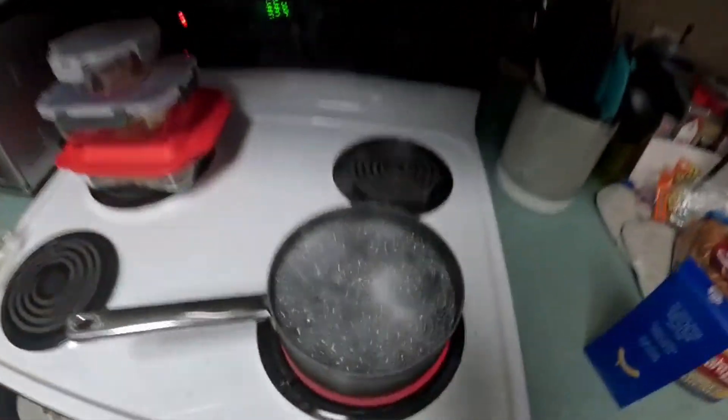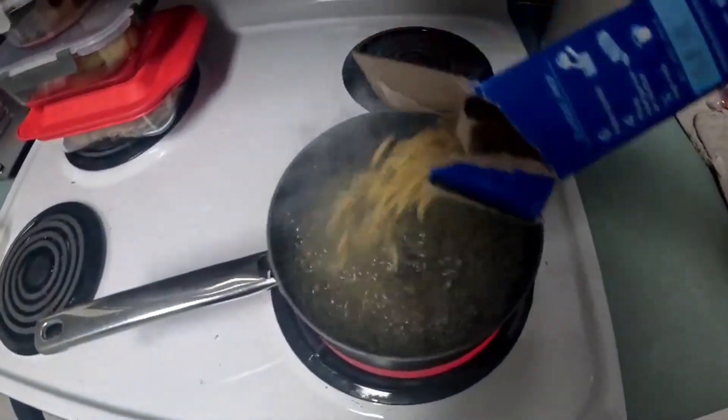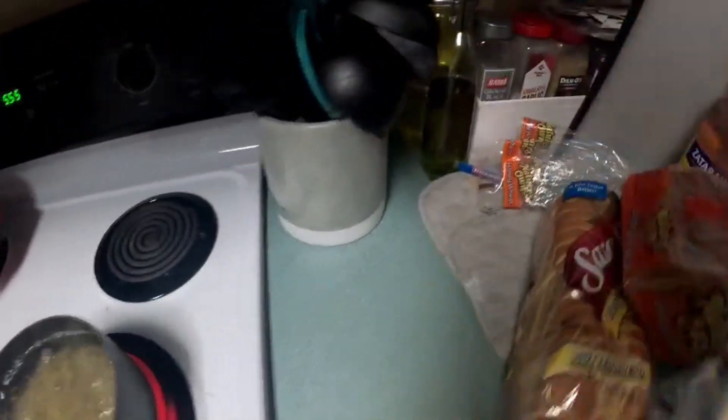Okay, starting to boil — oh god, let's not mess up the camera. Let's turn the heat down now. You guys see that? Yeah, it's starting to boil down. Alright, let's put in the mac and cheese. Anything else in there? Probably not. Now I'm gonna let that cook up.